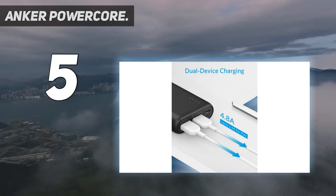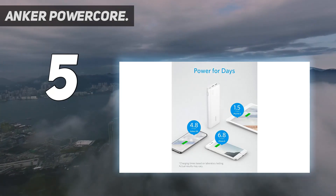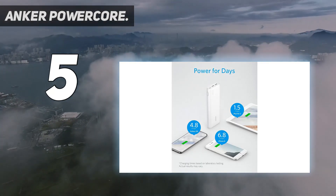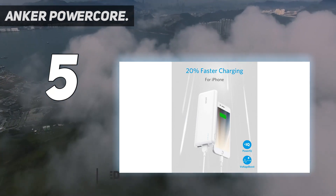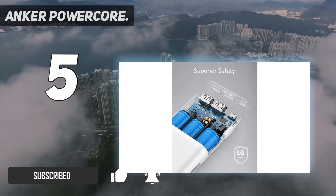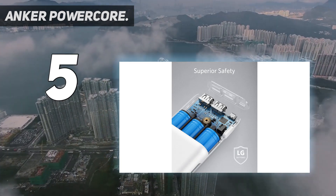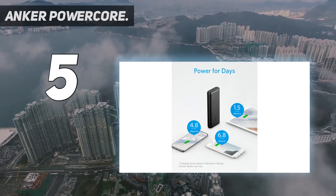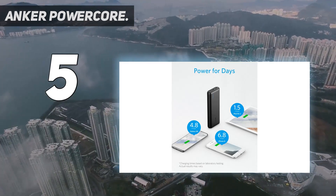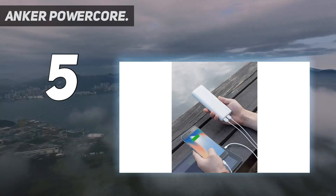Starting at number five: the Anker Power Core. Anker's 20,000 milliamp-hour brick is lighter than comparable bricks by a few ounces, but its charging scores are consistently behind by three to four percent. Its other win is its USB-C input for faster charging of the brick, but since it only has USB-A output, you're going to be refueling at a lower rate than you might like.